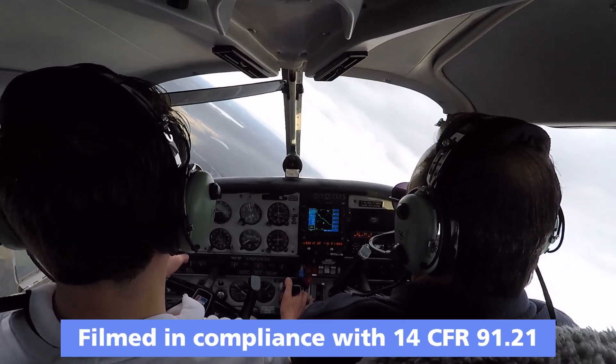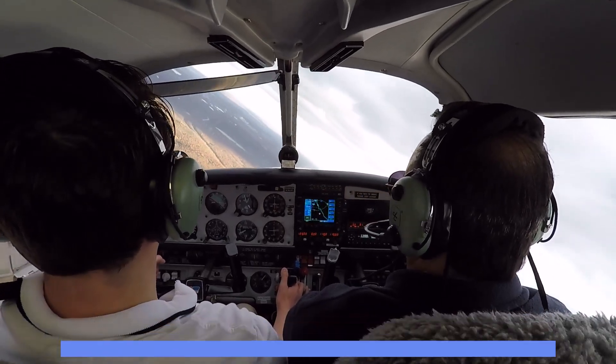Catch it. Catch it. She's starting to descend. Catch it. No, I didn't mean roll out. Look at the vertical speed — it's 500 down.